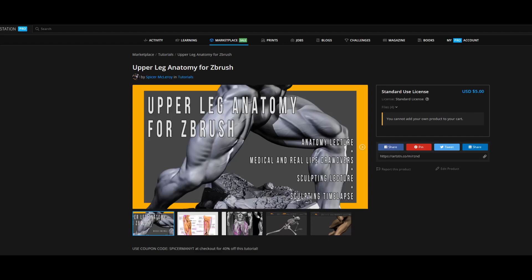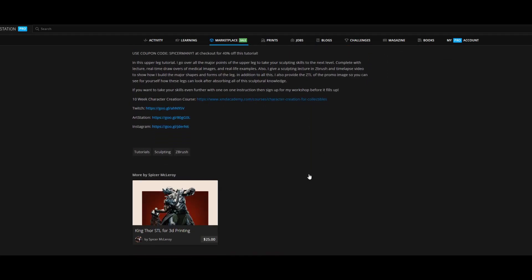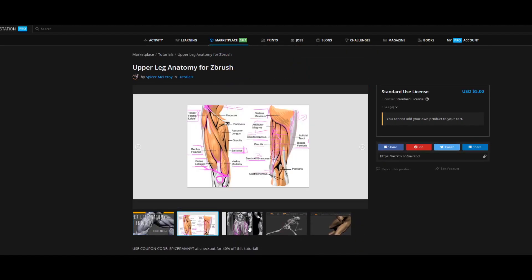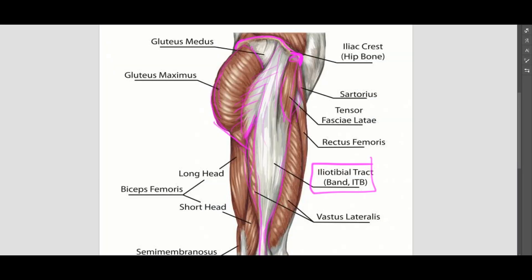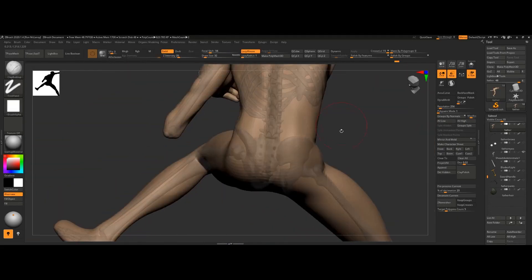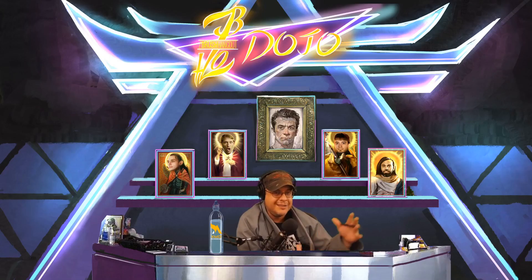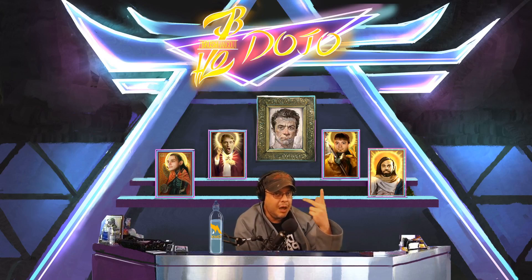If you want a more in-depth analysis of the upper leg, I have an ArtStation tutorial live today — it's five dollars, but use coupon code SPICERMANYT and it's only three dollars. Three tips, three minutes, three dollars. That tutorial comes with a 30-minute lecture, medical drawovers done in real time, real-life example drawovers, a ZBrush sculpting lecture, and a sculpting timelapse about 10 times as long as this video. Check out my store at artstation.com — if this goes well I have no problem making more anatomy education content.